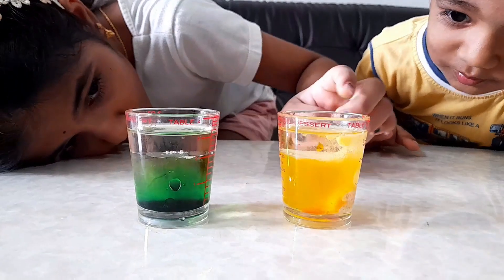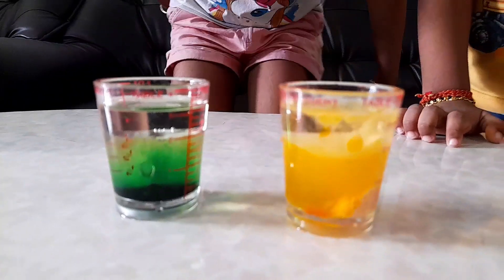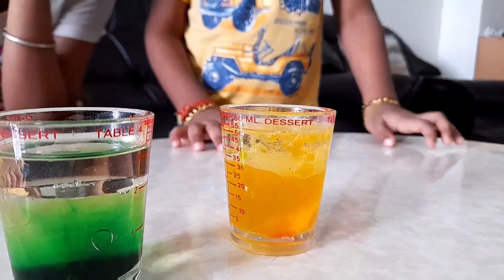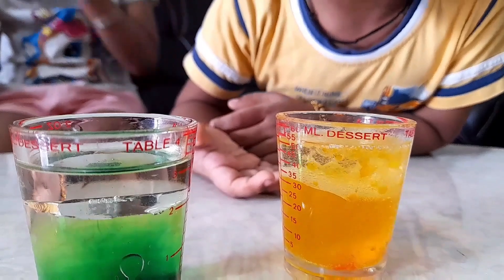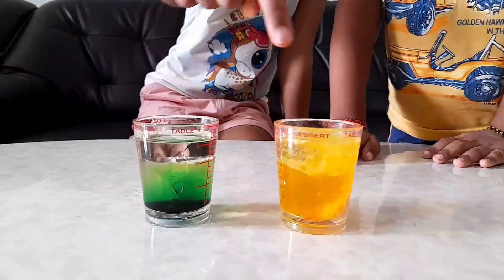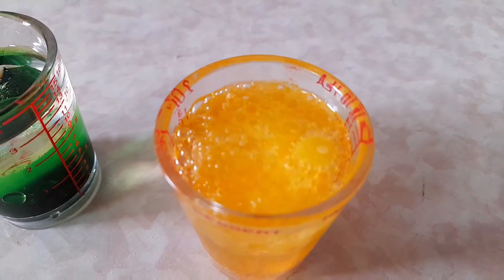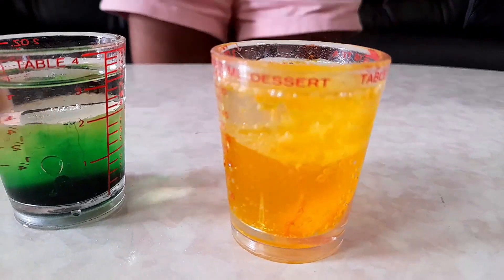Oh, look at that oil. Wow. Look at that — it looks like lava. Oh my God! Look at the top, guys, it's becoming bubbly. Wow, bubbly. It's like boiling lava.